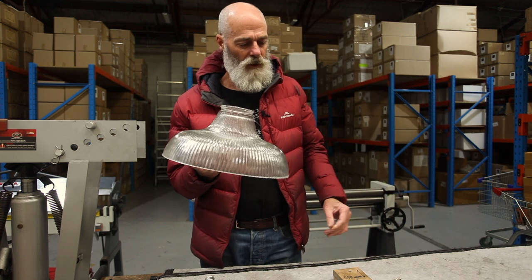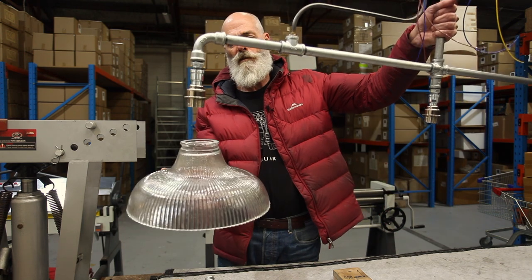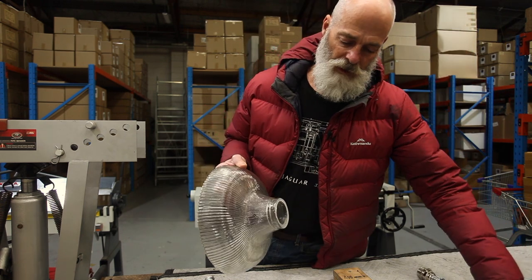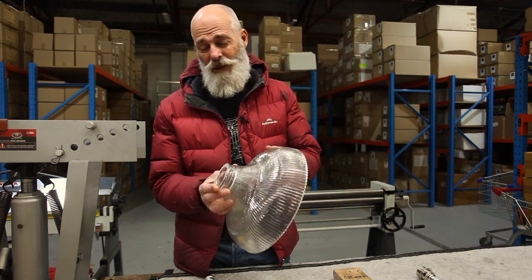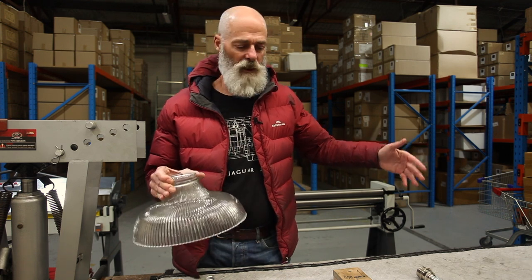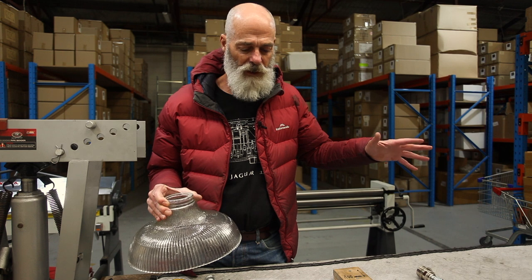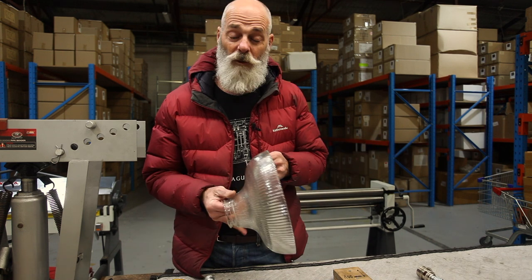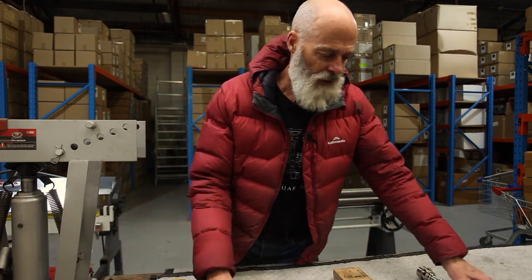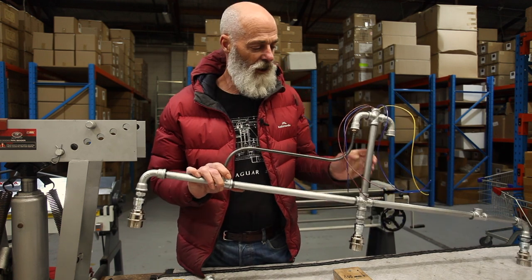We wanted to use these very large holophane shades. Each one of these weighs about two and a half kilos, and so we thought that a two-kilo weight at either end of a plumbing pipe might cause a little bit of sway and bending.